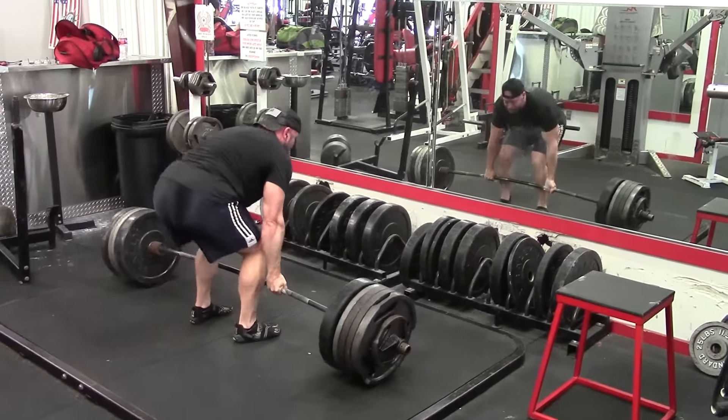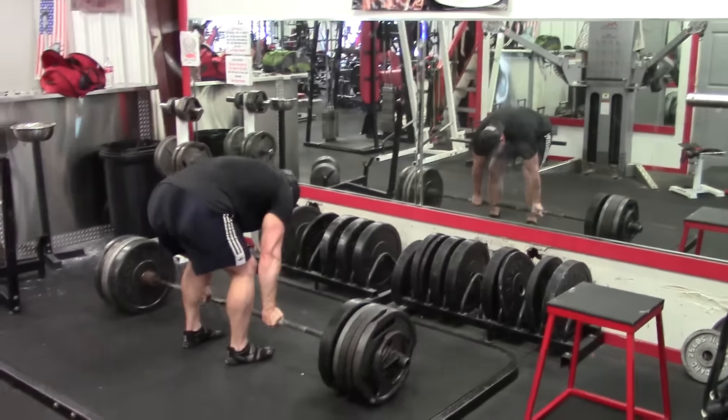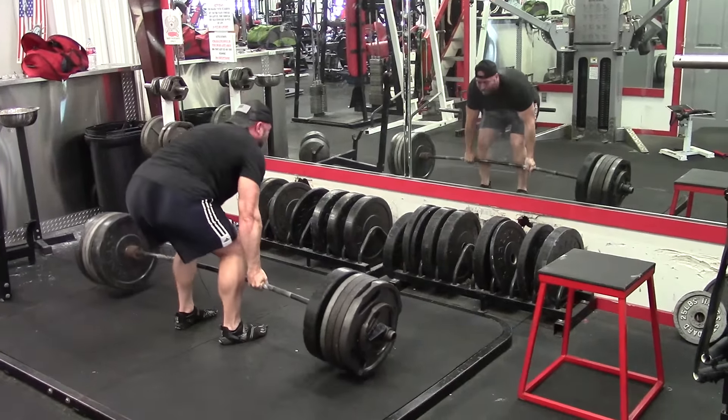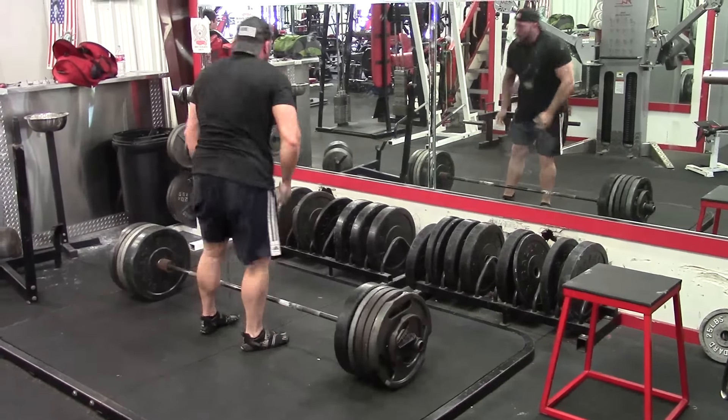I could be pushing beyond what I'm able to recover from with the heavy pulling at least twice a week. But I've made really fantastic strength gains so far this year on the deadlift, so nothing to really complain about if I stall a little bit every now and then — it just happens.